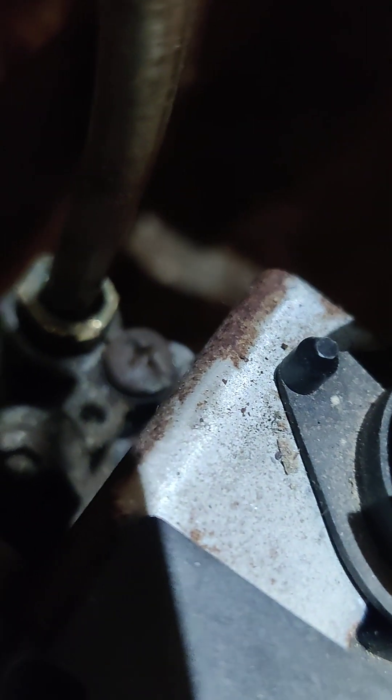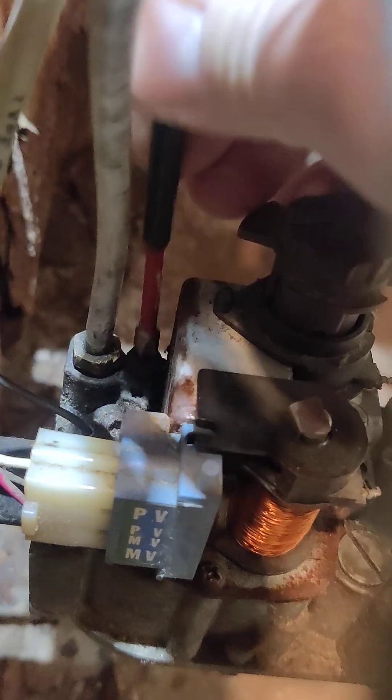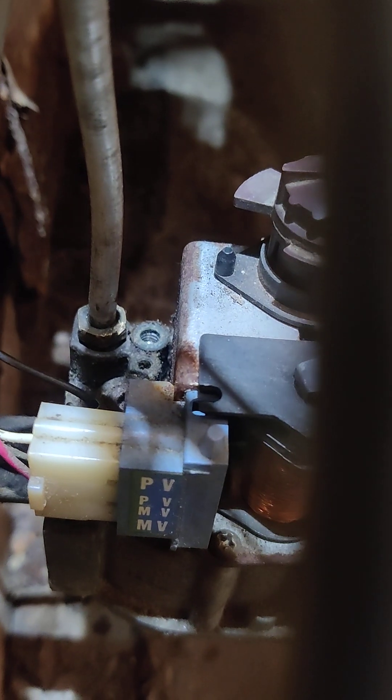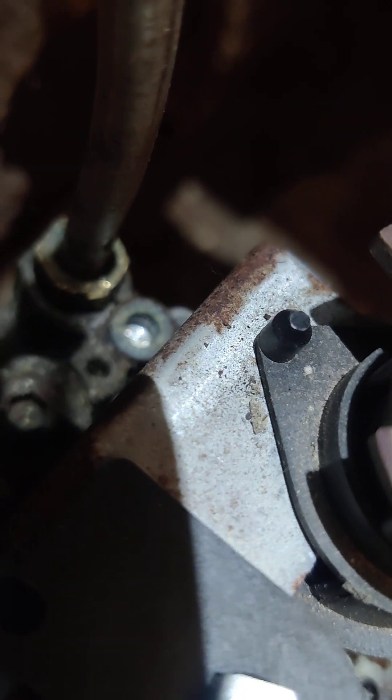Now this little Phillips screw down there is the one that does your pilot adjustment. It's underneath there — that's not the actual screw. So you're going to want to take that out. That's for your pilot adjustment. Save that screw. And then you can see there is a flat head bit down in there to make the adjustment.